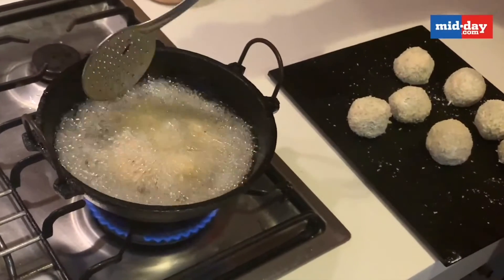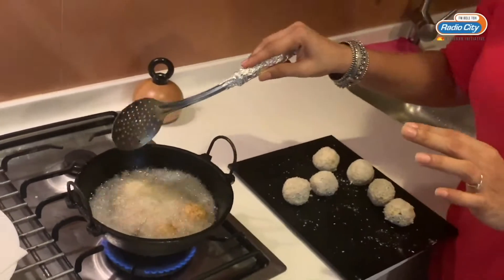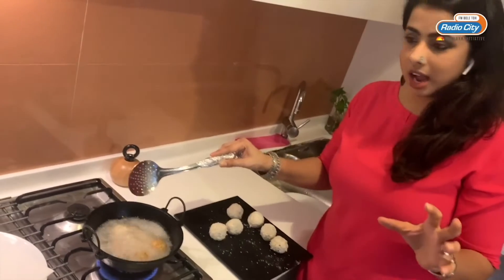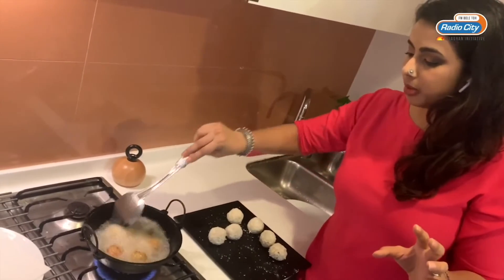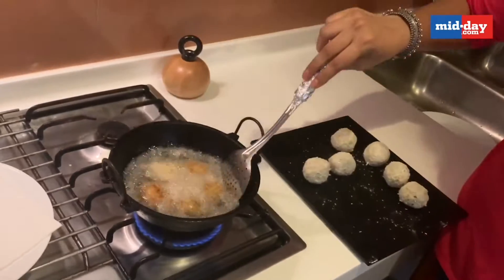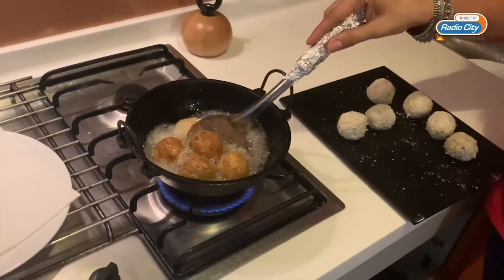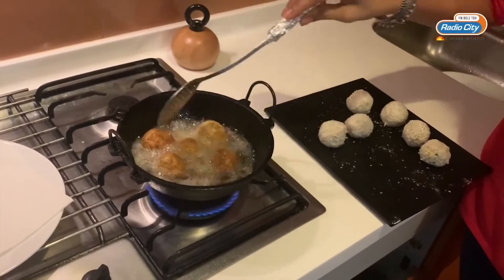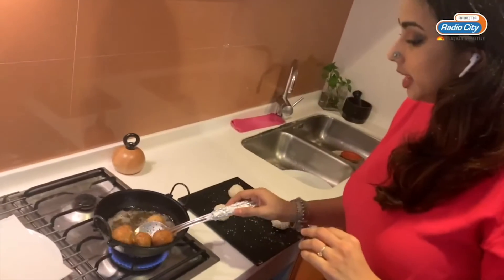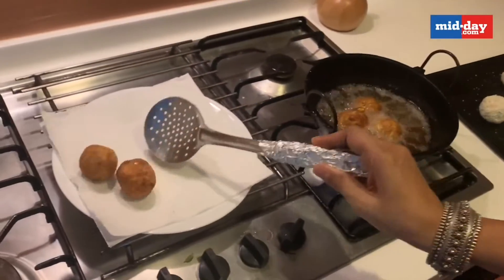Move them around — my oil is really hot and all the ingredients are already cooked, so all you need is the brown color outside to get them crispy and nice. Make sure they're fried from all sides. They've now become nice and golden brown, so I'm going to drain them out on a kitchen paper.